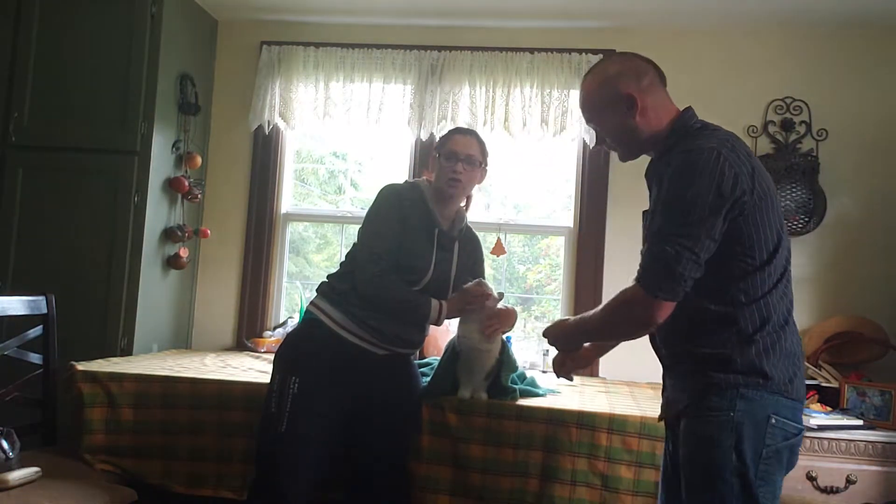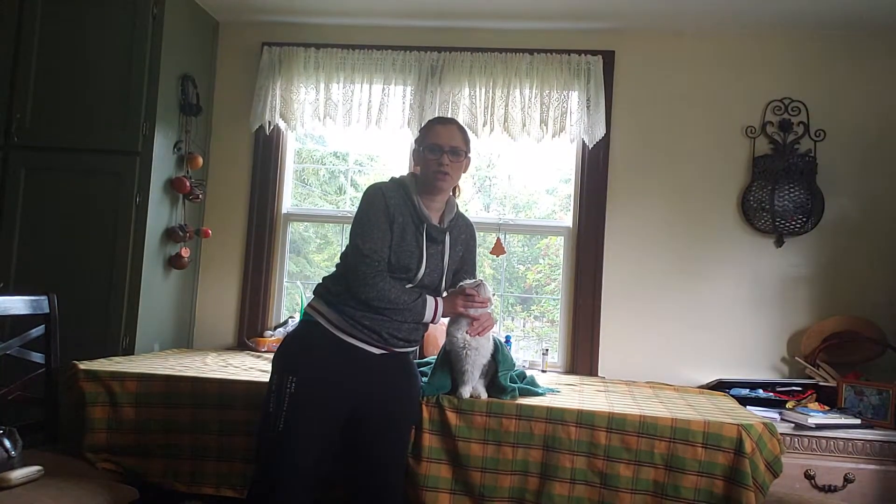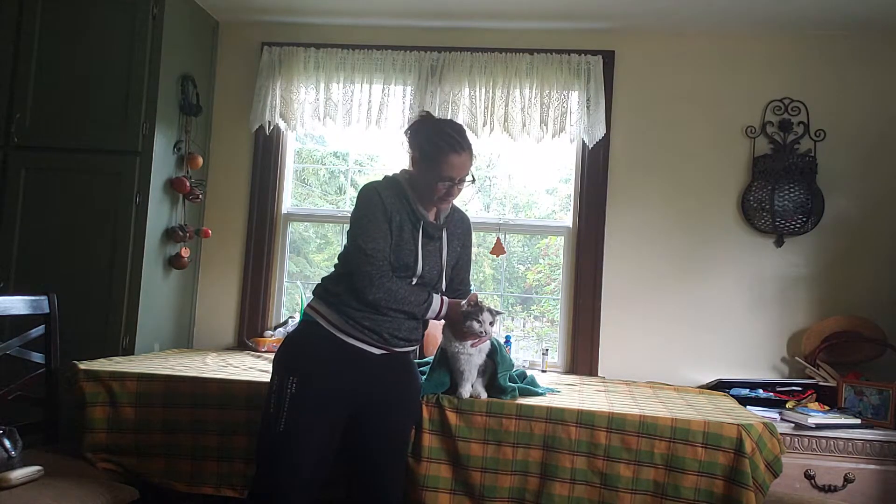Once the doctor is done, you'll slide your hand down, hold off for a few minutes, and make sure that everything's okay. You can let them relax their head at this time.